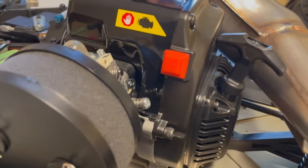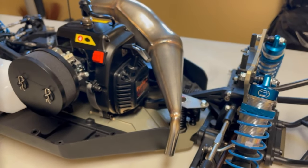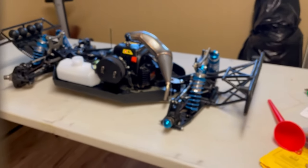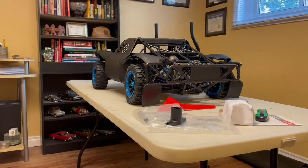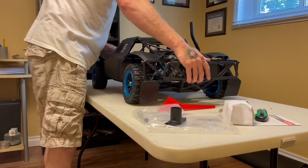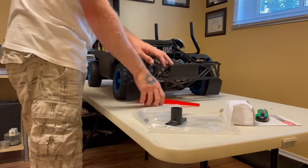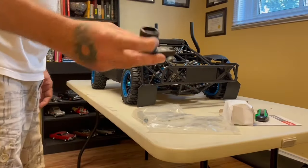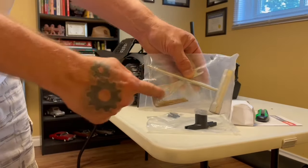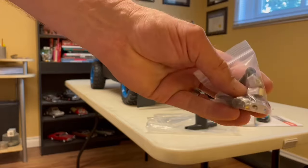The motor has some compression, which is good. We'll make sure the spark plug is tight and everything, and we'll have to do a break-in procedure on it. First, let's get the wheels on this bad boy. All right, wheels are on and the body is back on. It comes with a nice sized tire wrench, a spark plug wrench, some allen keys for adjusting your camber and suspension, and some extra hardware.